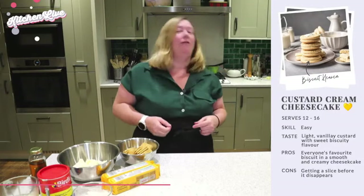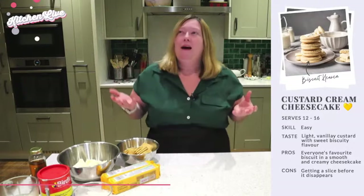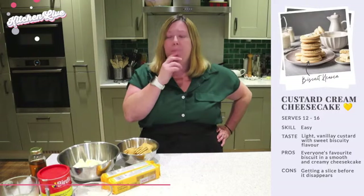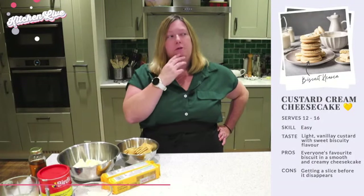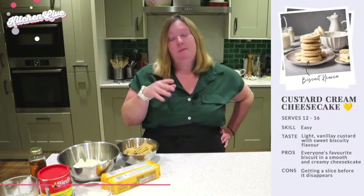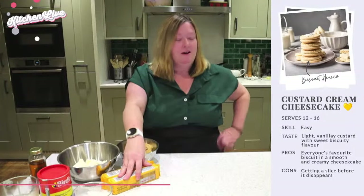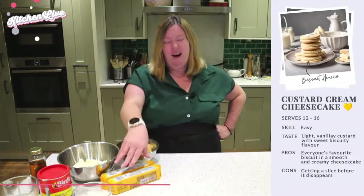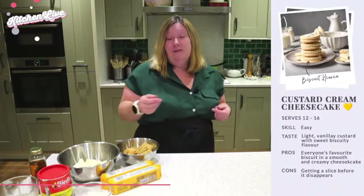Custard cream cheesecake. I say these biscuits are my favourite — every time somebody asks me what my favourite biscuit is I go: custard cream... no, chocolate digestive... Bourbon... Biscoff... chocolate chip cookie... custard cream. But honestly, if somebody put a plate of mixed biscuits in front of me, or you've got the biscuit tin at Christmas, I'm going to go in for a custard cream every time. Absolutely love them. So this is why we're going to make a cheesecake out of them.